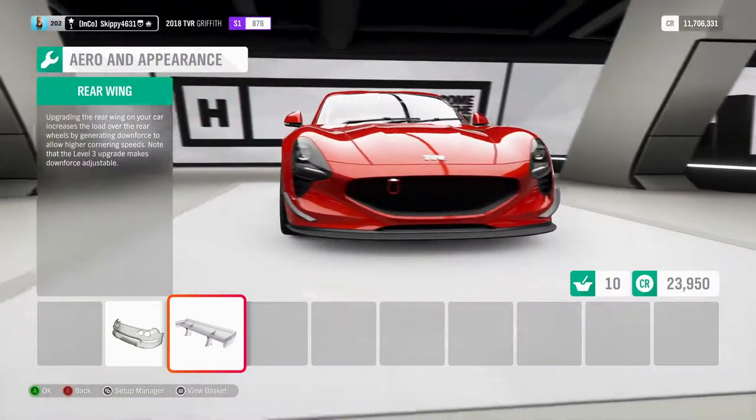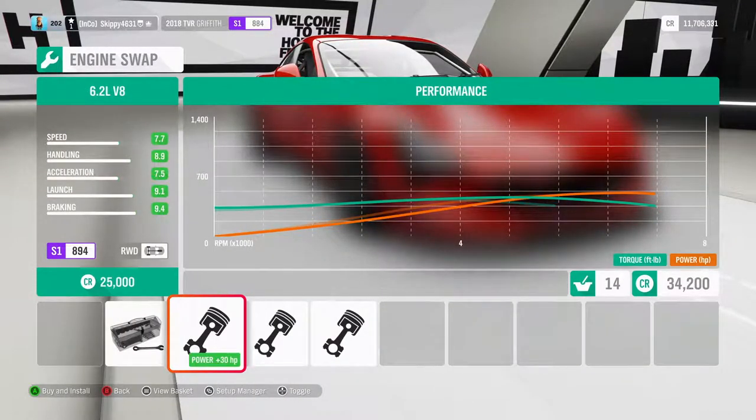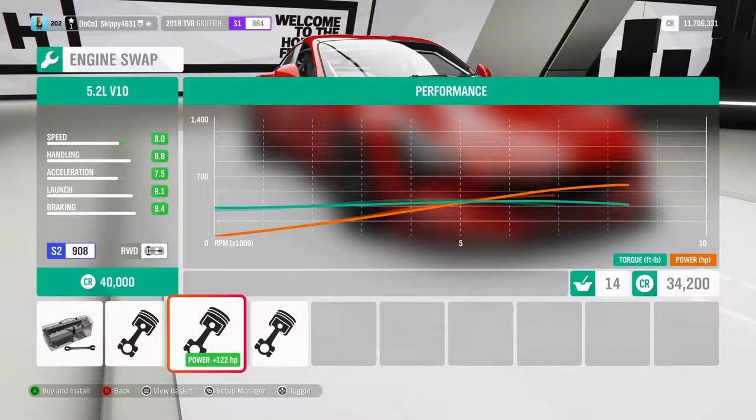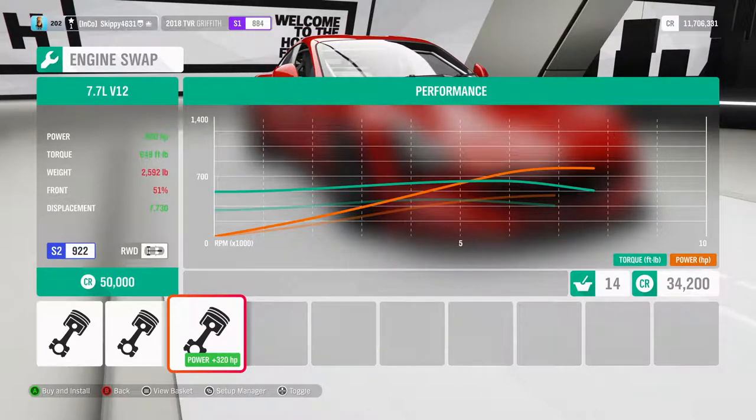We've got the exact same engine options as the Tuscan S — the 6.2 litre V8, the 5.2 litre V10, and the 7.7 litre V12. I swapped the V12 into the Tuscan S, but I'm not really feeling it for this car.